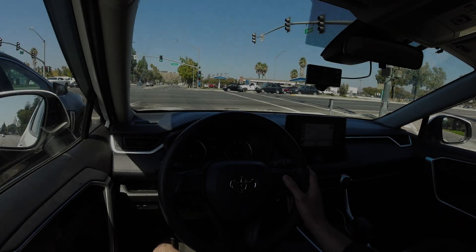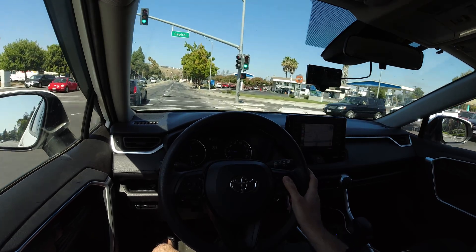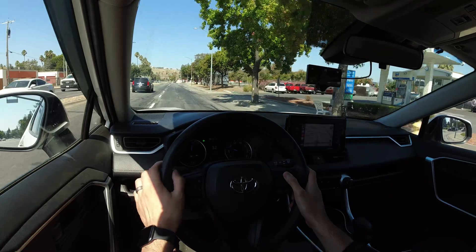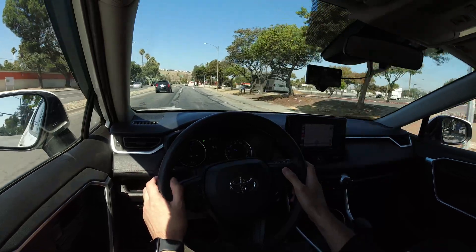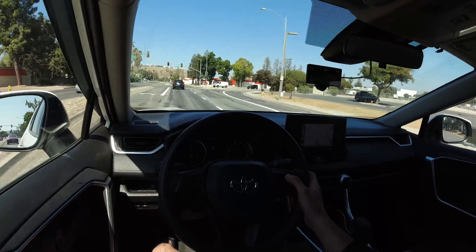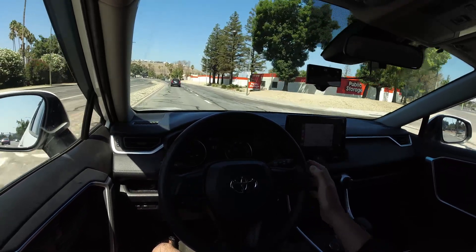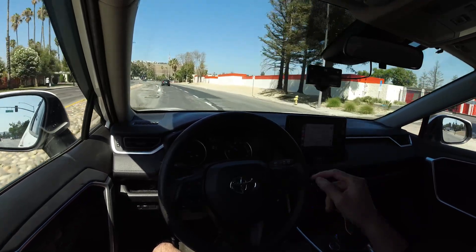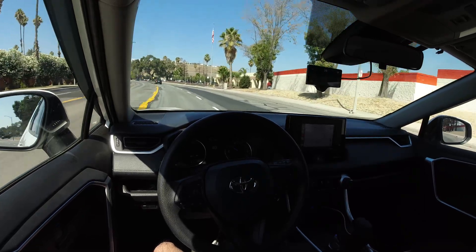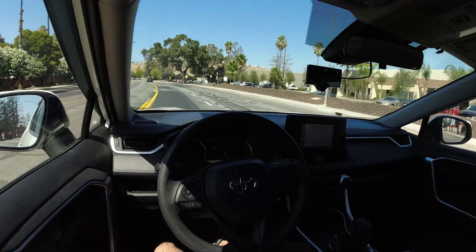I'm hoping this car beside me accelerates fast enough that I can get behind them, and it does look like I have another car behind me too. I'm still in full control of the car, but we're coming up to some curves — I'm going to activate OpenPilot now. I put it to a maximum speed of 40 miles an hour. Waze says we're going 39, my car says 40, and OpenPilot says 38.